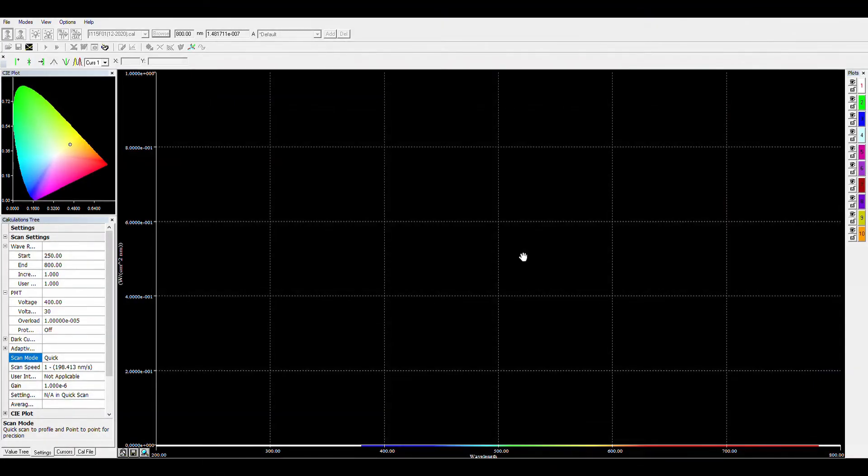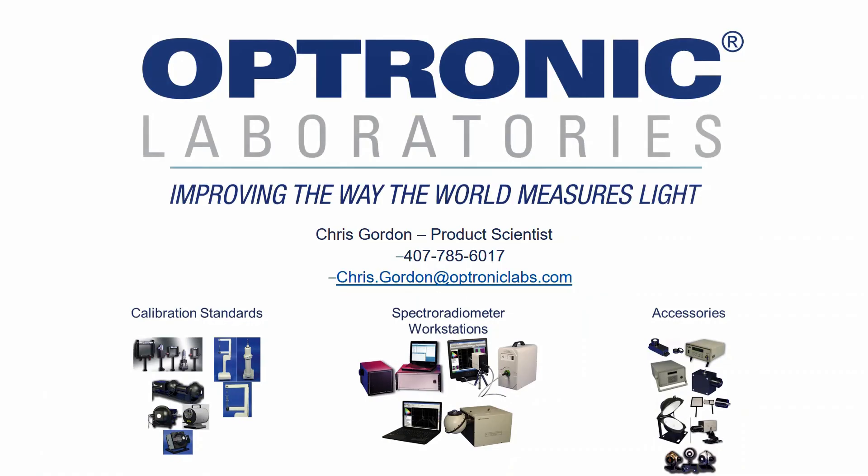To learn more about the OL756, as well as our other measurement systems and accessories, please don't hesitate to contact us at Uptronic Laboratories. Thank you.